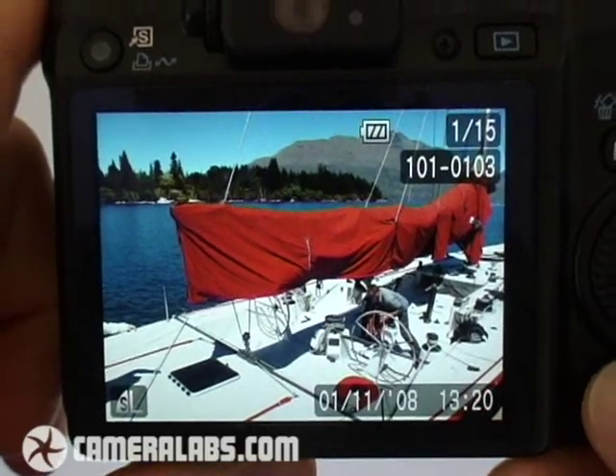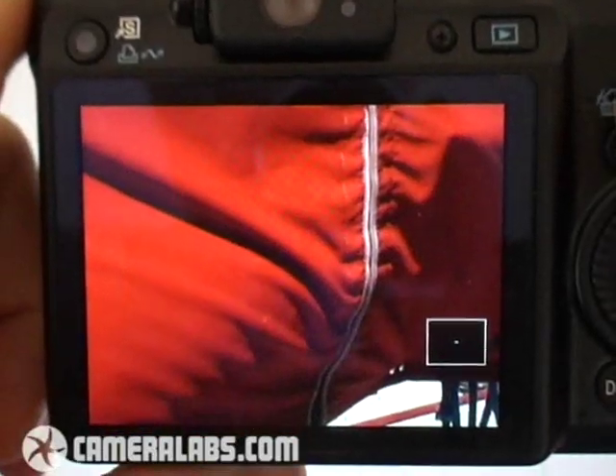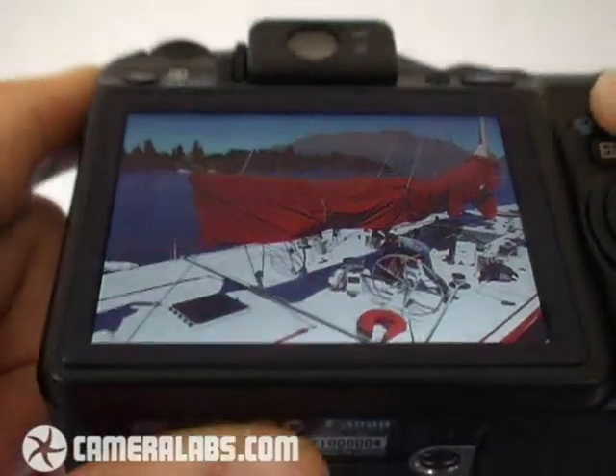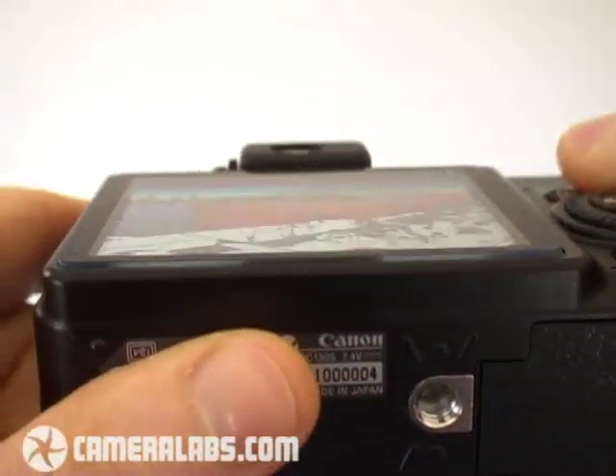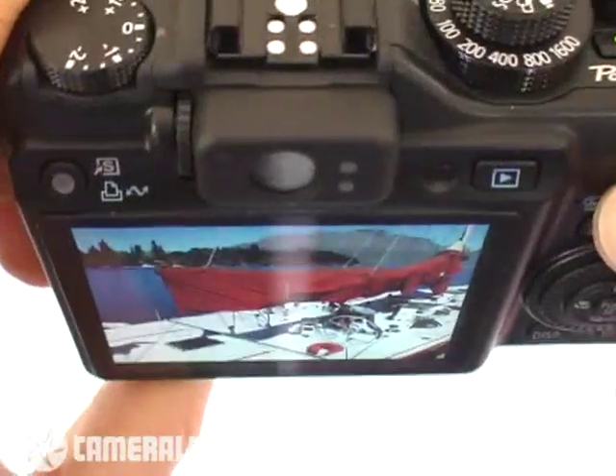Around the back, the 3-inch screen is the same size as the earlier G9, but Canon's increased its resolution from 230K to 460K pixels. This allows images in composition and playback to look much more detailed, and the menus also have smoother fonts. This screen is one of the best we've seen on a compact to date, and it also sports a very wide viewing angle, which allows you to still see the screen when holding the camera high above your head or at very low angles. Shame it doesn't flip out though.